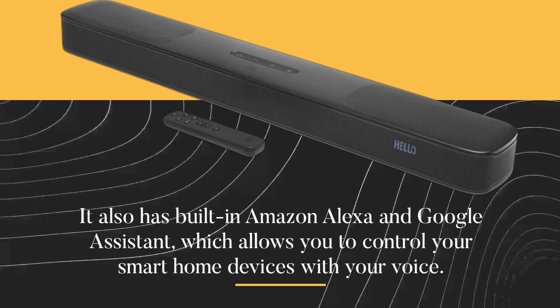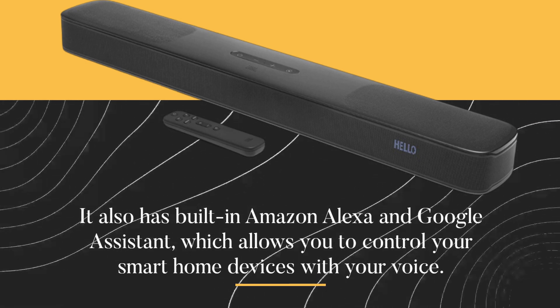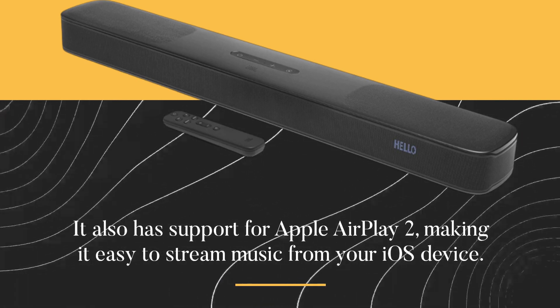It also has built-in Amazon Alexa and Google Assistant, which allows you to control your smart home devices with your voice. It also has support for Apple AirPlay 2, making it easy to stream music from your iOS device.